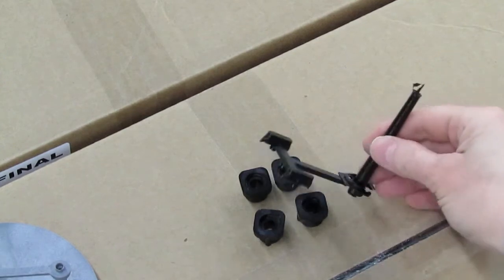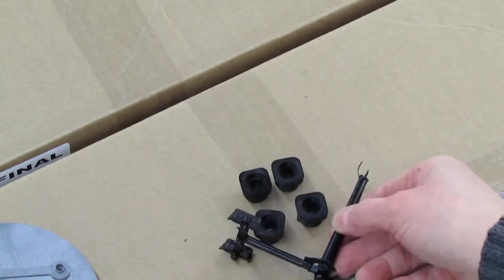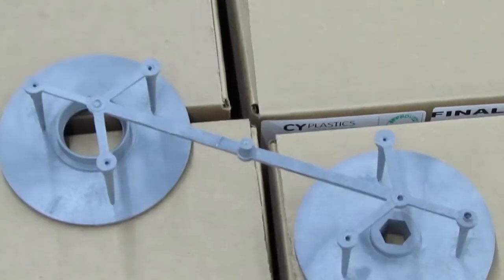Small parts with large runners and sprues create a lot of available material. Other mold designs produce less.